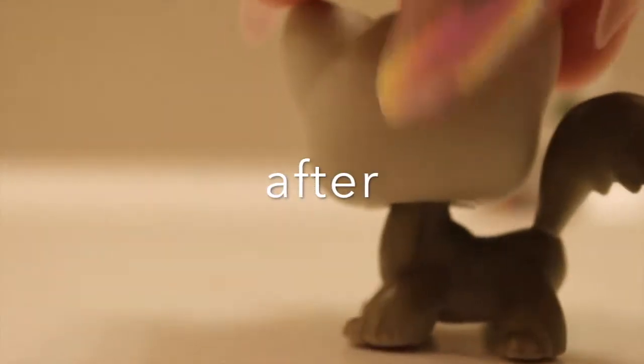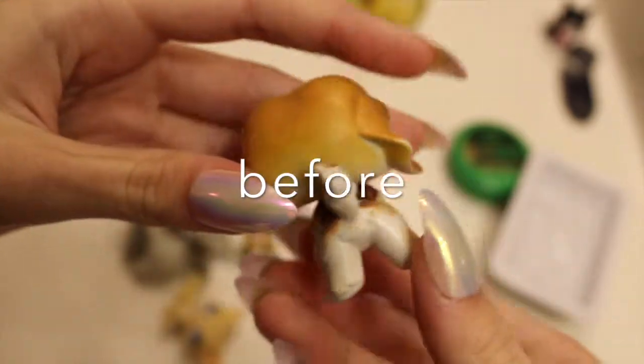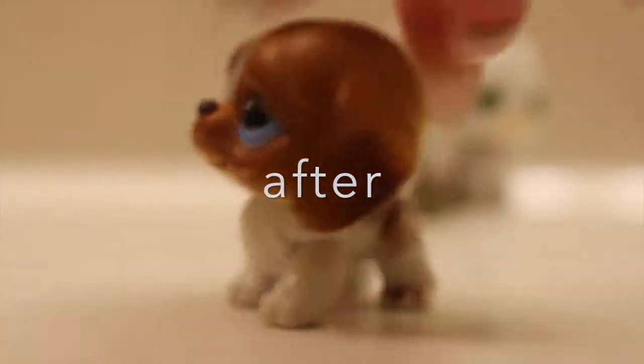Here's this one — it looks pretty dirty in the before, but it's all clean now. And here's the next one, which wasn't super dirty but it does look all right now after cleaning.